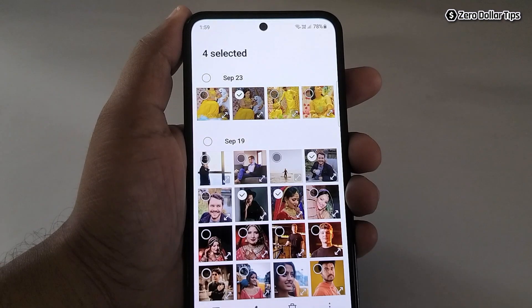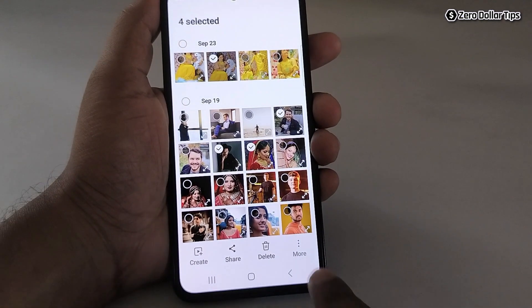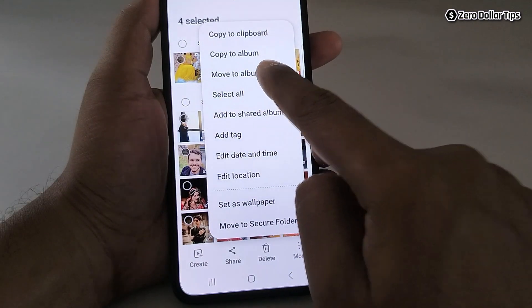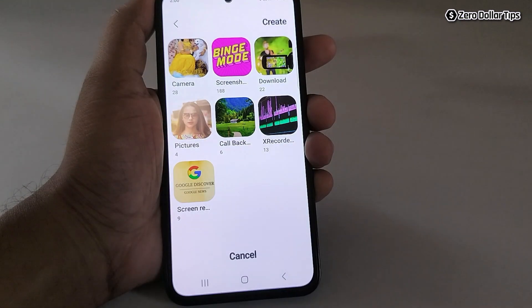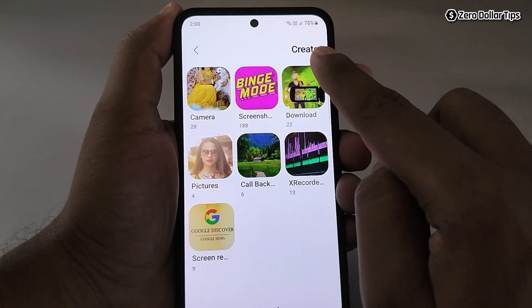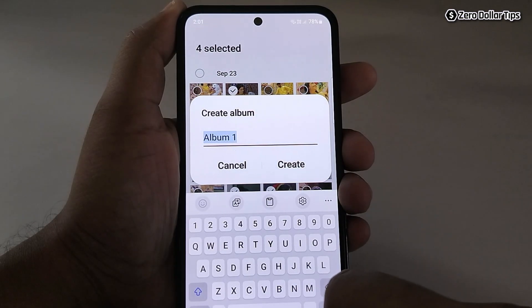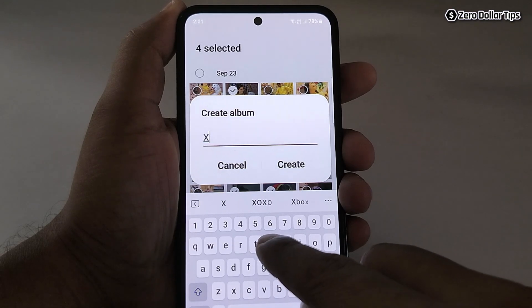You can select whatever photos you want to hide, then tap on this three dot more icon. Now simply tap on 'Move to album.' Here, don't select any of the existing albums — simply tap on the 'Create' button and then create a new album with any name. Let's say I am creating an album with the name 'XYZ.'